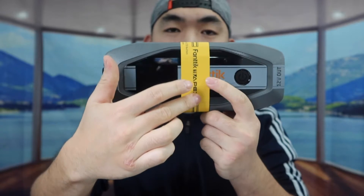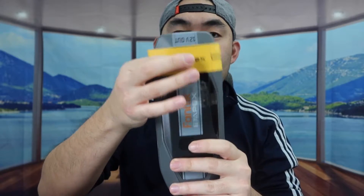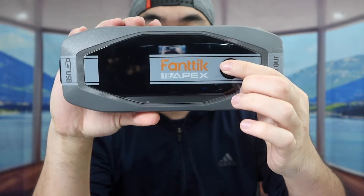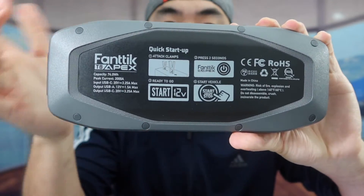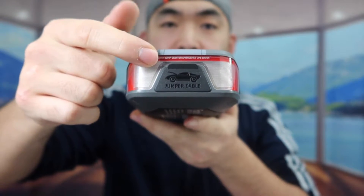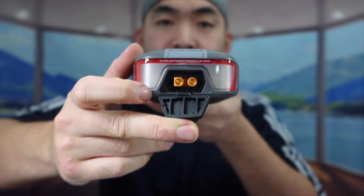Now let me show you what the product looks like. They have a grip option with a note to fully charge it before use. The product has the brand logo and each side is labeled — this side is the 12V output, this side is the USB option, and on the front panel there's a button. When you turn it on it shows the battery percentage — it's not fully charged yet but you can still use it. On the back there's a quick starter guide, and on one side is where you plug in the jump starter cable.